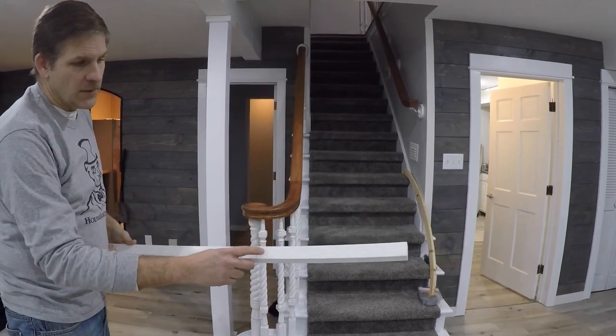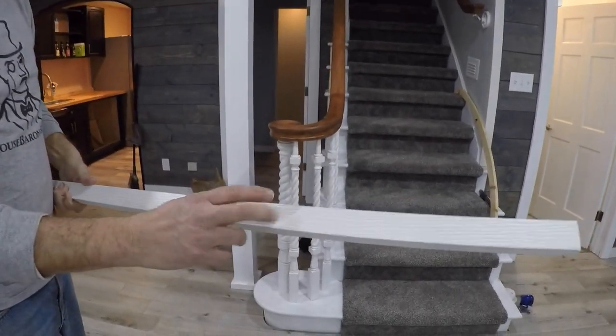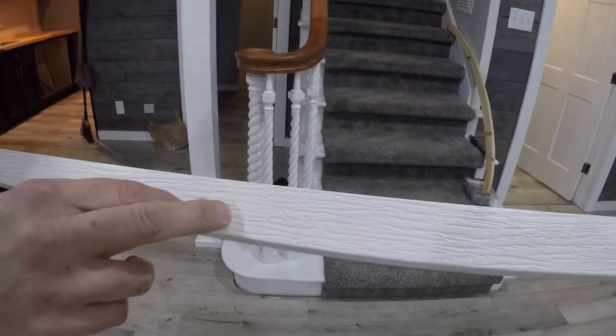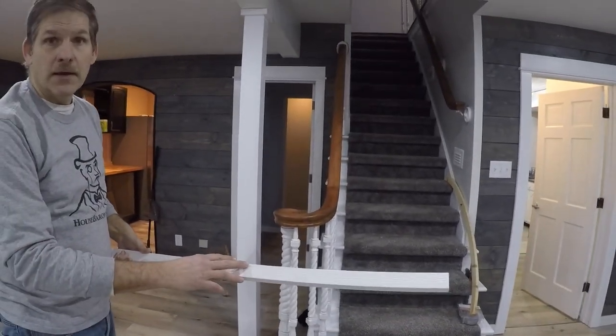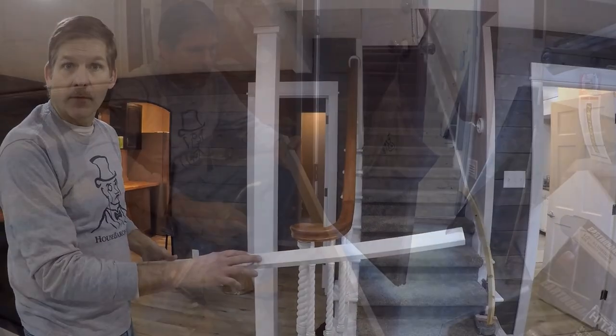We're going to use this — you can see this is a PVC trim, it's an outdoor trim. The PVC makes it have a wood look to it and it's real nice. Because it's PVC, it should bend with the blowtorch.